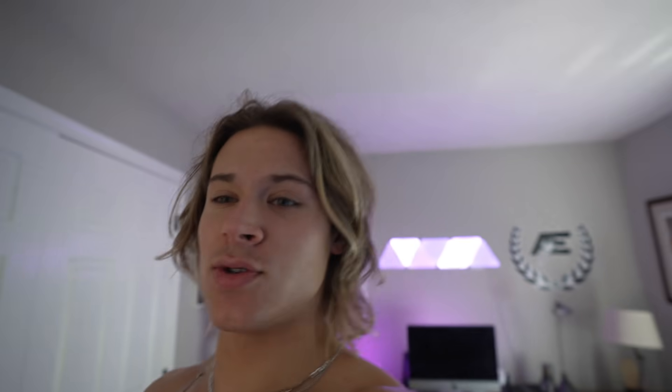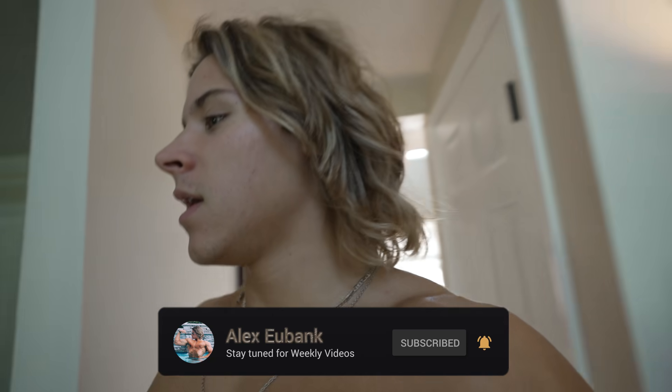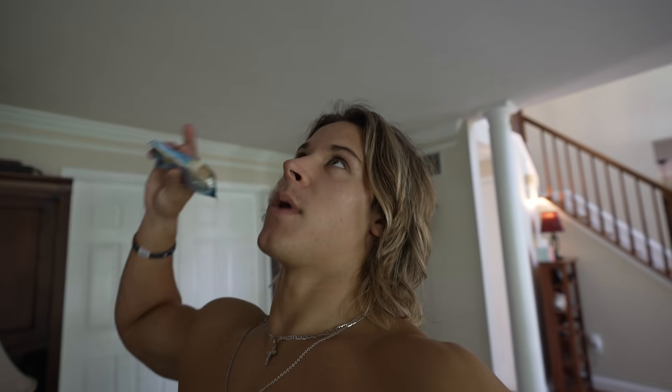Anyway, thank you guys so much for watching this video. I hope you enjoyed it - if you did please leave a like, comment, and subscribe, and turn on bell notifications so you're always up to date. Things coming up: a new RAWGEAR drop is coming out very soon. The oversized drop is on the 16th or 17th and the main drop is around the 24th. Love you guys, god bless, have a good one, peace out!